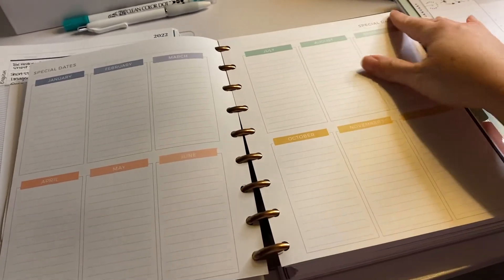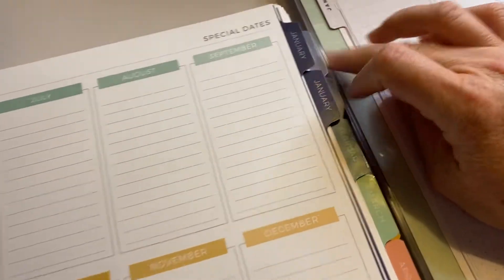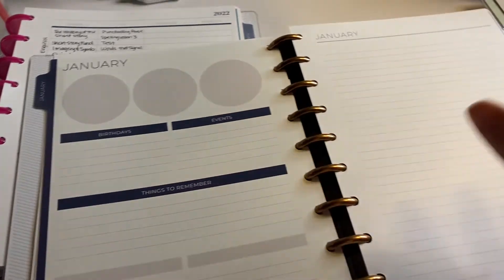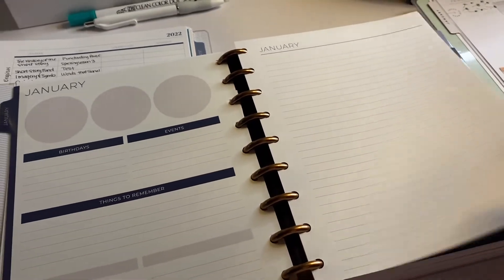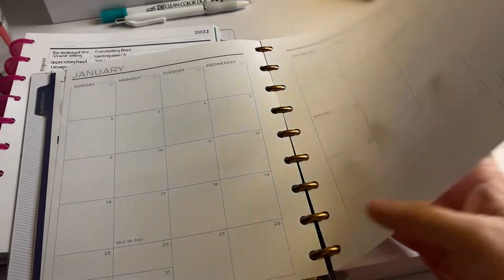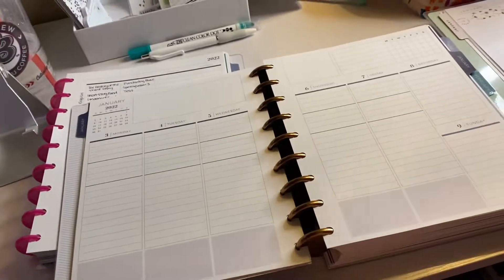I haven't really set it up yet; these are some pages from my old one. I have two January tabs as you can see. This first one is my vertical priorities layout that I absolutely love, but I haven't done anything with it yet.